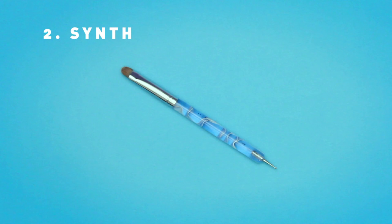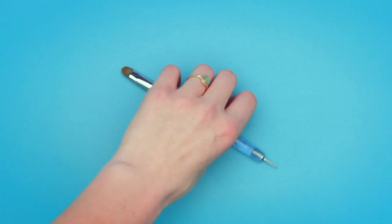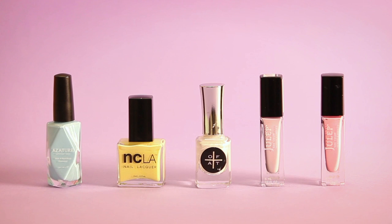Some toothpicks and a synthetic brush. For our colors, you'll need a pastel blue, yellow, white, purple, and pink. Don't forget your base and top coat.